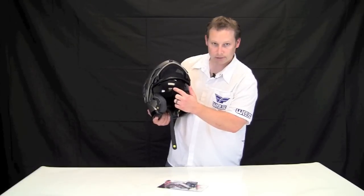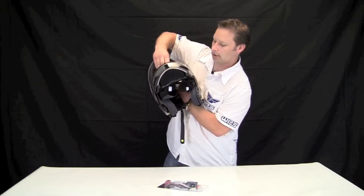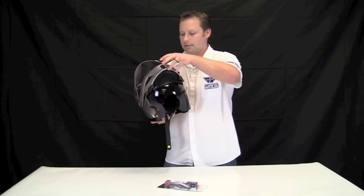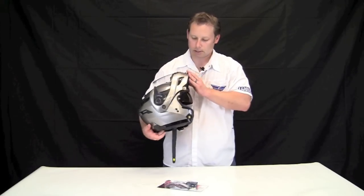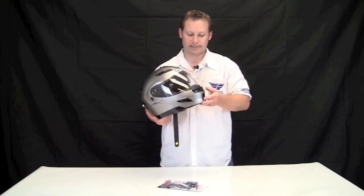You can see it has an inner sunshield, which is just a mechanical system that slides up and down right from the top. And then there's the flip-up modular design — you can hear it's a nice solid connection going up and down, and that's key.